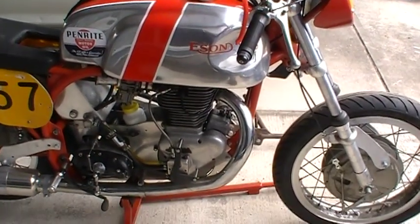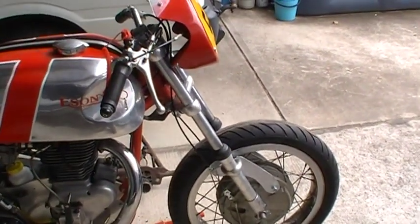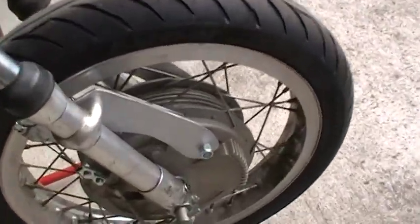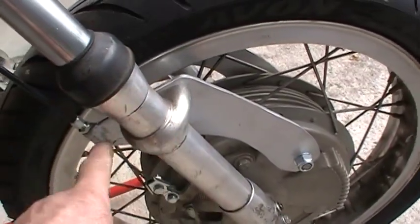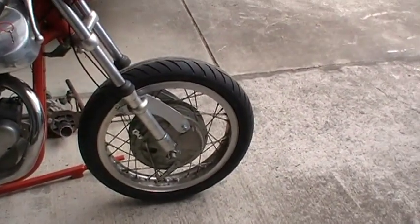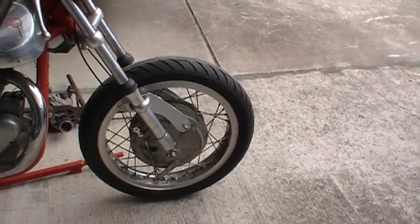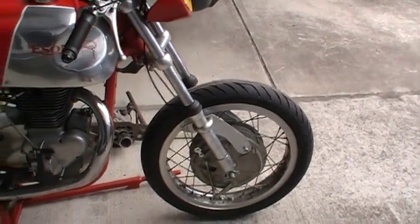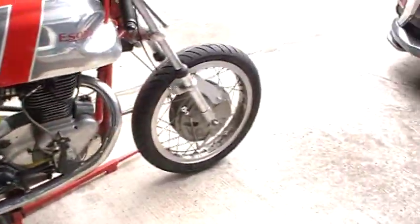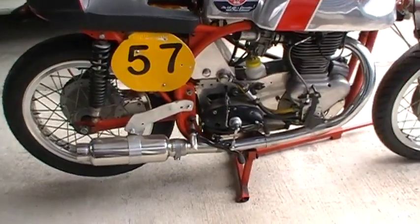The front end is a 35mm Ceriani road race fork — you can tell that by these big mounts around here. It's a Grimeca front brake; they say it's a bit heavy, but I don't go fast enough for that to bother me. A pair of original old Konis, and as you can see, alloy rims front and rear, standard conical-type brake in the rear.